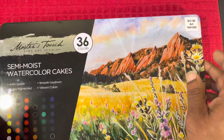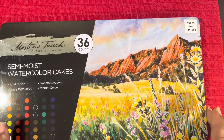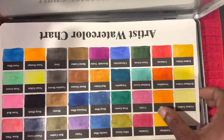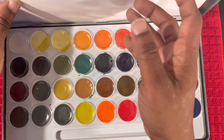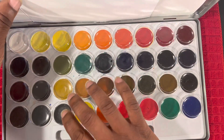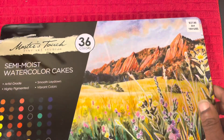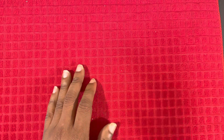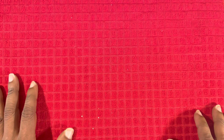Last but not least, you've already seen some demos go up on the channel using the Master's Touch semi-moist watercolor cake set — it's 36-count. I'm kind of enjoying them. You've seen them used solo as well as in mixed media. I'm going to do a couple more projects with them just to make sure I know what I think, and then the review will be coming up really soon. I'm currently in the process of testing all the Master's Touch water-soluble products so that after doing individual reviews I can offer one big Master's Touch collaboration review covering their entire water-soluble line.